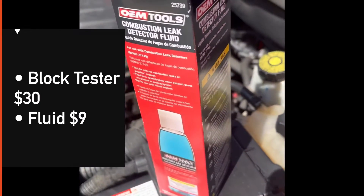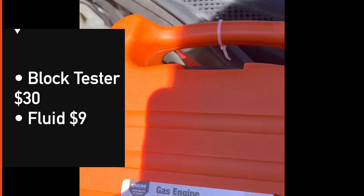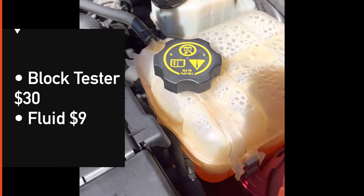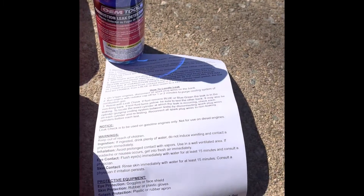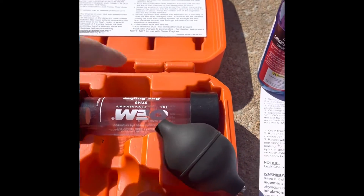AutoZone's combustion leak tester using their fluid — 30 bucks for the tool, though you can usually rent it and get that money back, and nine bucks for the fluid. Make sure your coolant is cold before you open this up. Both the fluid and the tester come with instructions; it's pretty basic.